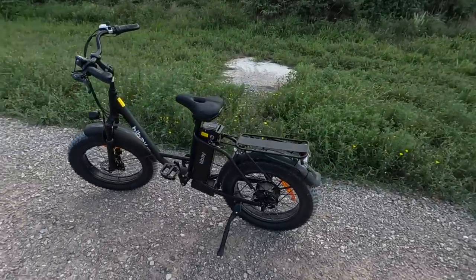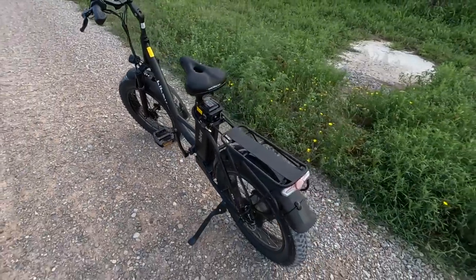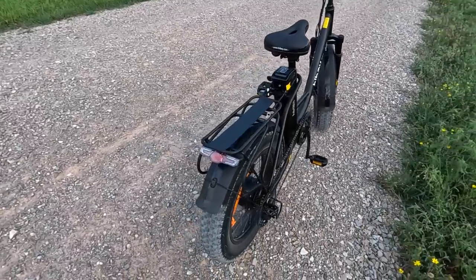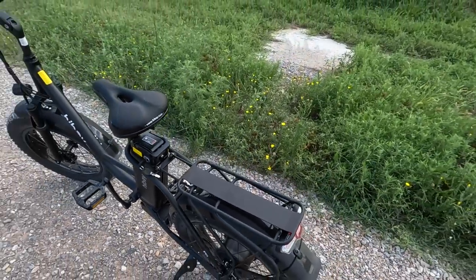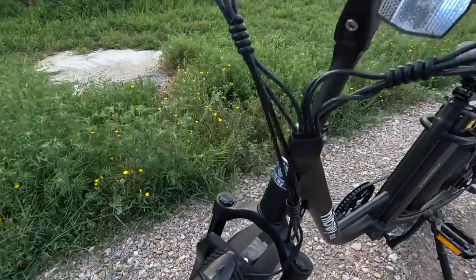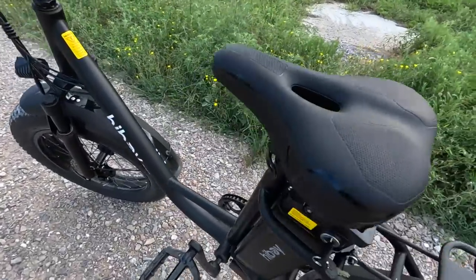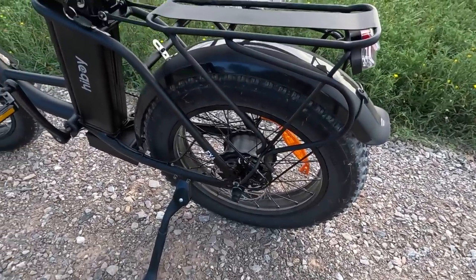Let's take a quick walk around and run through some specifications. This is a 48-volt 15 amp-hour removable and waterproof battery with a range of 41 miles on pure electric and 75 miles on pedal assist. Rider height is 5'5" to 6'5" recommended. It's a 300-pound capacity bike, and that includes weight on the cargo shelf. It has front shock absorbers, a front-mounted headlight, a front-mounted reflector, and on the back a brake light and tail light. The seat is very comfortable and fully adjustable.